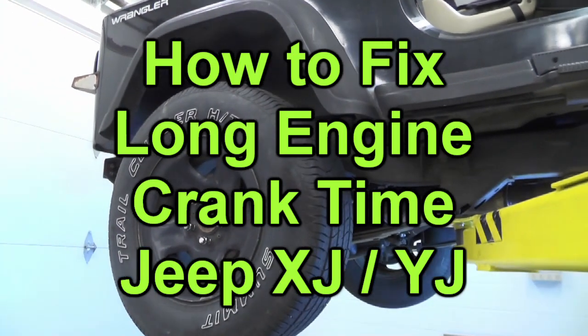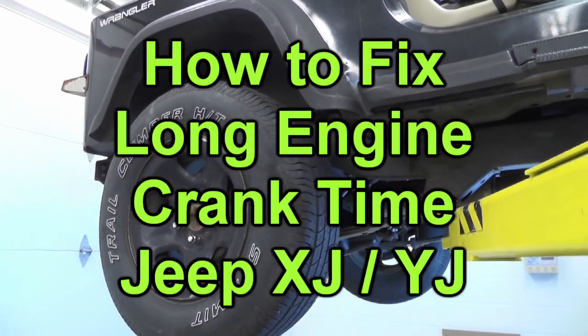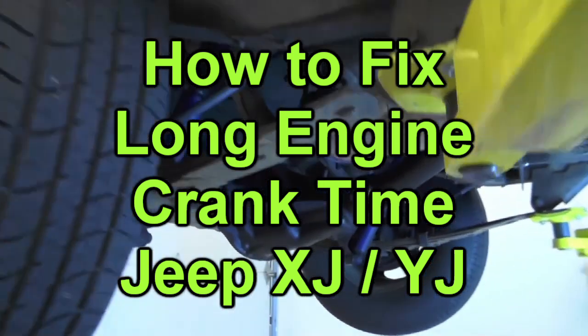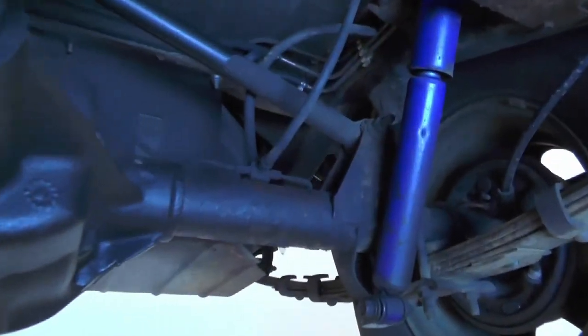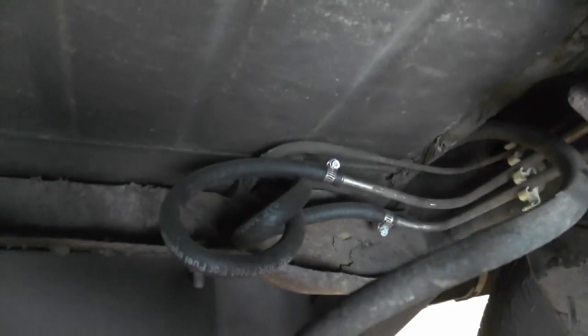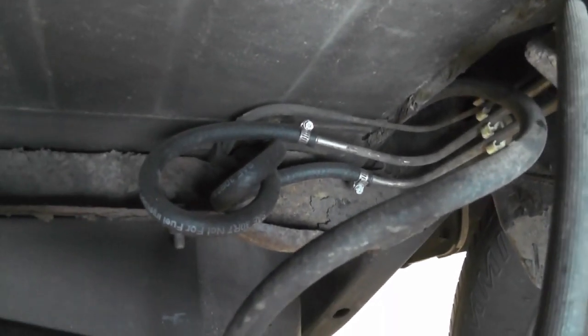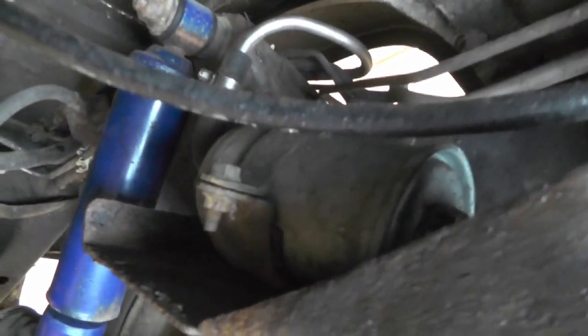Hi everybody. We're out in the shop and today I'm working on a 1991 Jeep Wrangler YJ. Today I'm going to be working on the fuel tank supply lines, specifically the fuel line coming from the fuel pump and going towards the fuel filter.